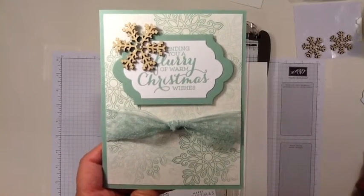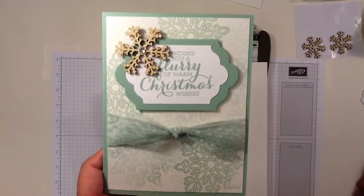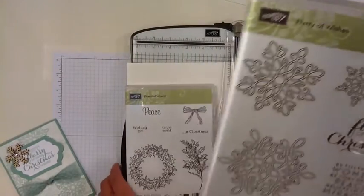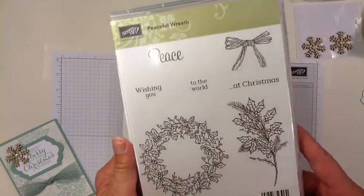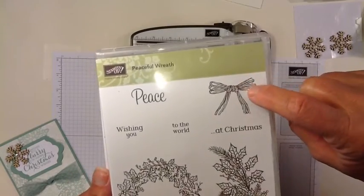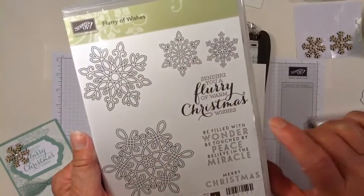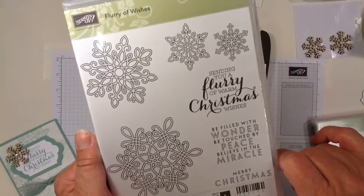Hi Stampers, this is Marie Bennett at BlackBerriesandCream.net and today I'm going to show you how to make this cute Christmas card using Stampin' Up! stamp sets — Flurry of Wishes and Peaceful Wreath. From the Peaceful Wreath set we're going to be using this image and this image. And from the Flurry of Wishes we'll be using these two larger snowflakes and this sentiment: Sending You a Flurry of Warm Christmas Wishes.